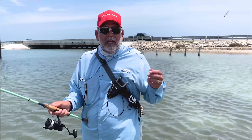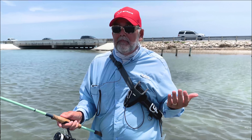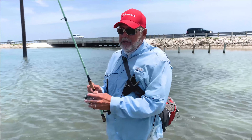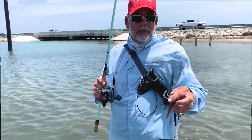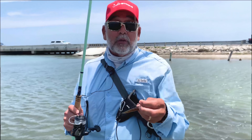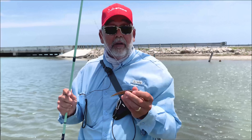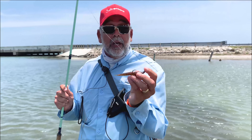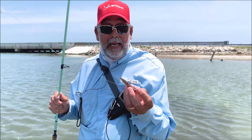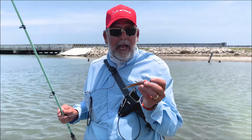Once you get the hang of it and catch a few fish with it, I promise it will become one of your favorite baits. It's also a fairly inexpensive bait and incredibly durable — in a day I might only use two or three baits total, mostly because I'm switching colors occasionally. It stays hooked on well and you don't have to keep re-rigging. And if you're working it fast enough, you're not going to get bit by puffers or pinfish. If you are getting those bites, that just tells me you're not working it quickly enough — so speed up that retrieve.